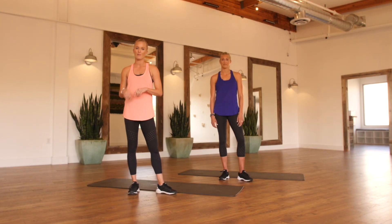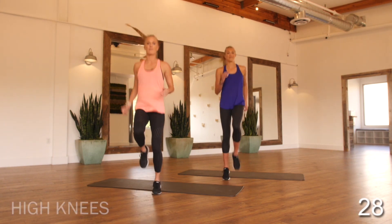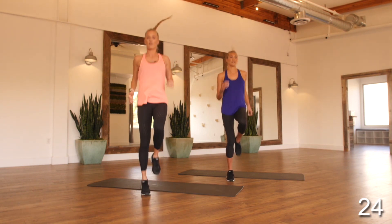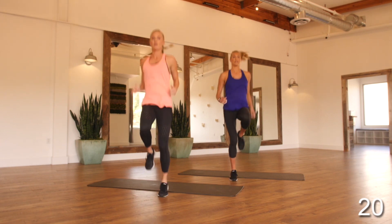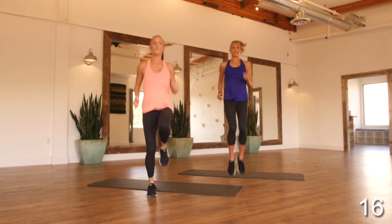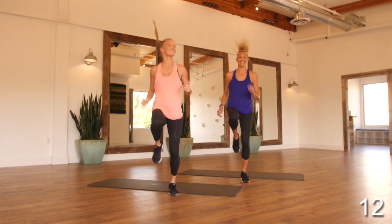We're going to start with our two-minute warm-up. Starting with some high knees, landing lightly on our feet, on the ball of our foot, lifting up those knees. This is just getting our heart rate up. We always want to land softly, make sure we're using our arms to help, and just really lifting those knees. The heart is already getting up.